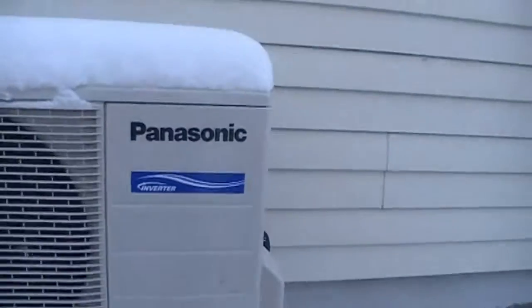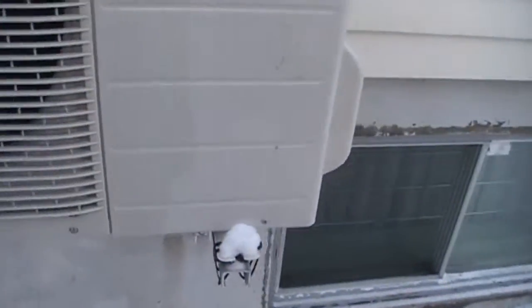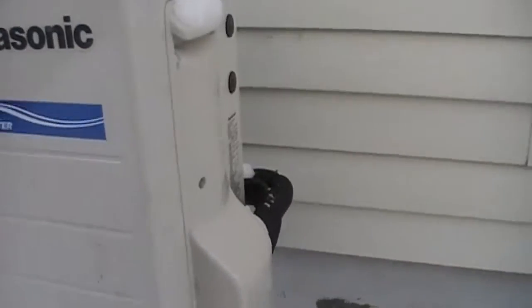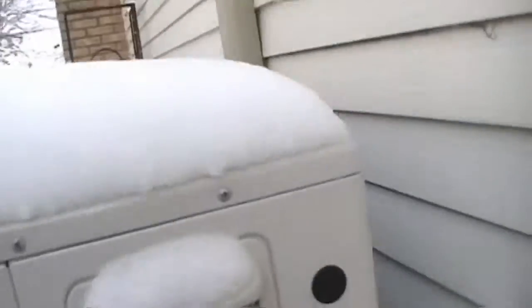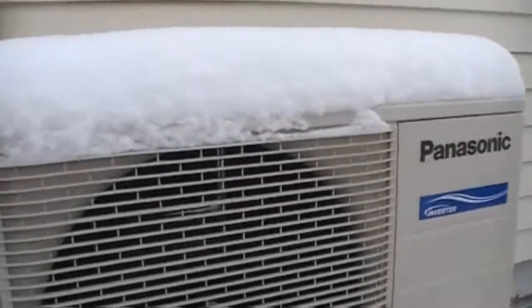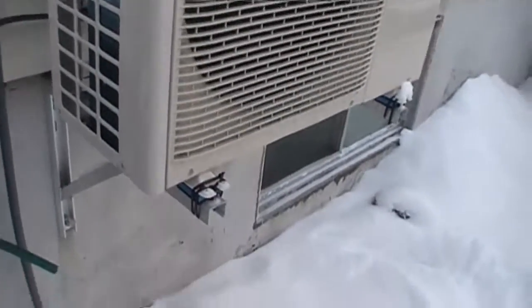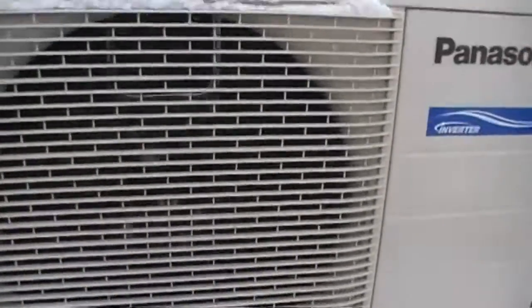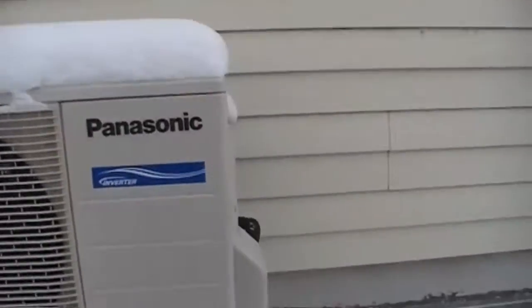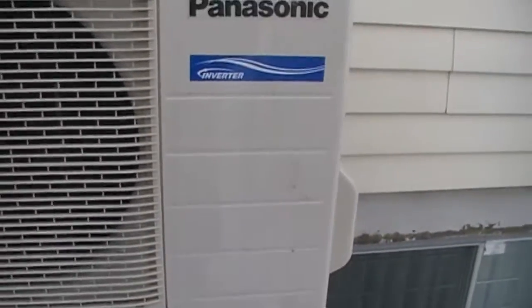This is the inverter technology. Just listen as the compressor changes noise — it just came out of the defrost. It's gonna get really cranky. It's usually below minus six, minus seven Celsius. The first time it comes out of defrost, she starts to wind up. You can hear it winding up a bit.